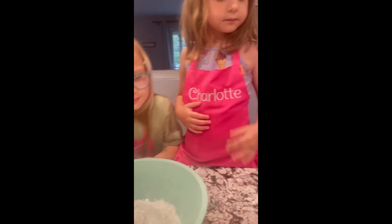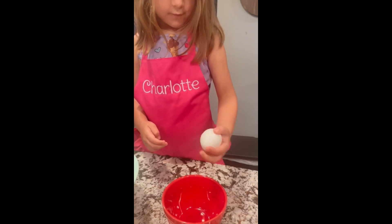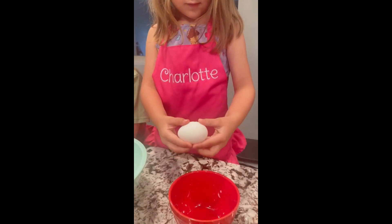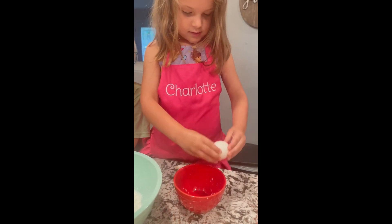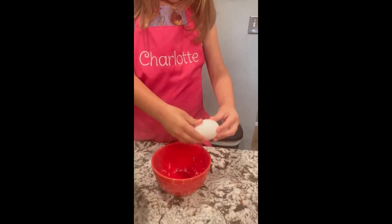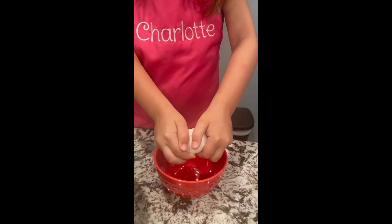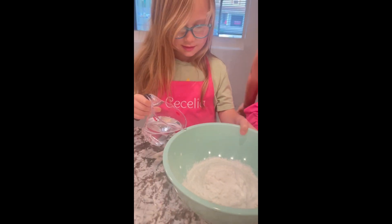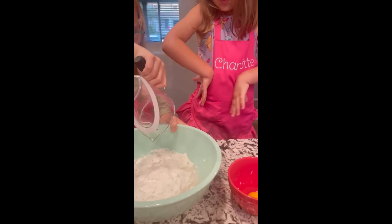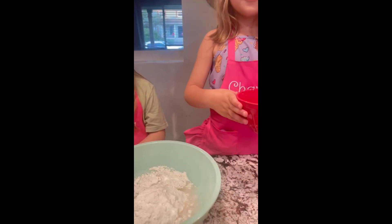All right, good job! Put that in the trash. Charlotte, do you want to try cracking the egg into the red bowl? All ingredients — water, three-fourths cup — Charlotte's egg, like that. Yep.